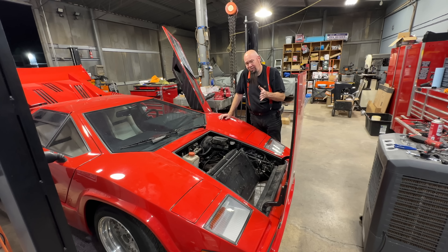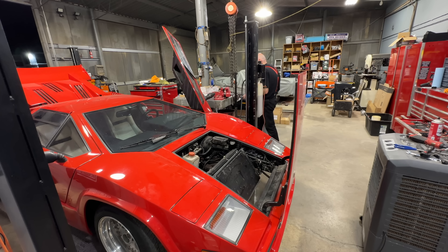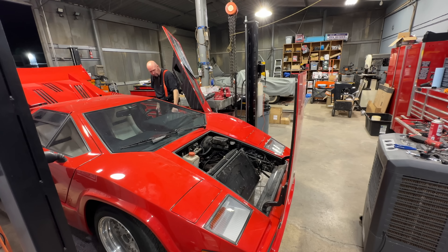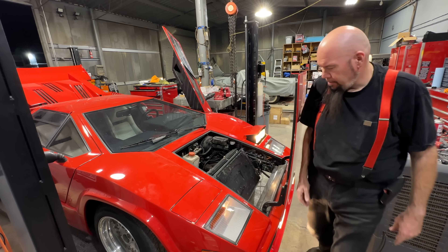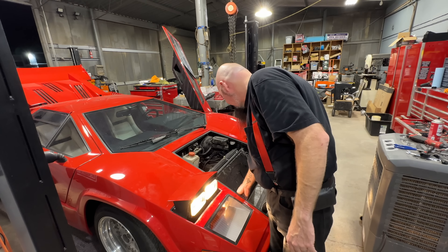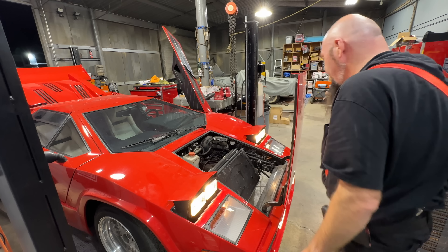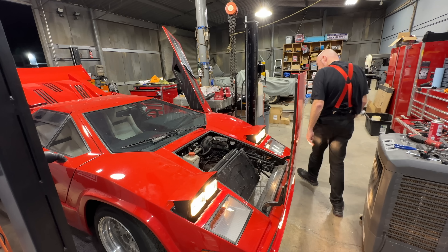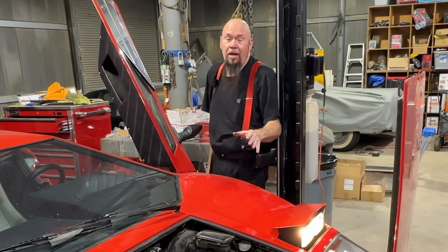As I was telling you about how the motor works — when it winds down, the way it's designed is that once it comes under tension, it sucks that cap down or pushes it up, and that's how it makes its connection. I bet if I go over there and touch it — yeah, see, look at that. It's just not making good contact for some reason.